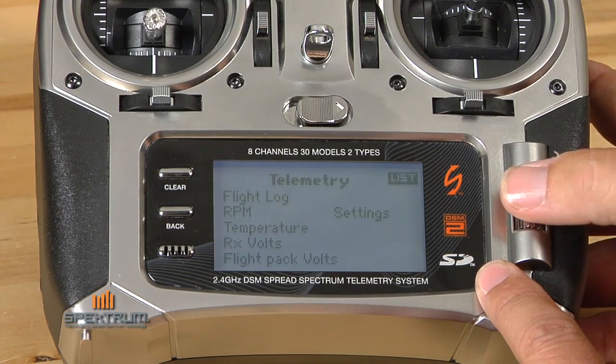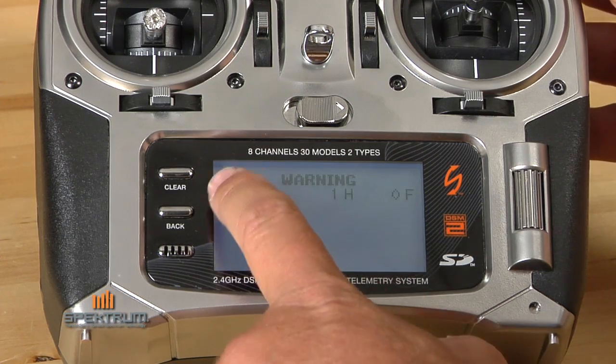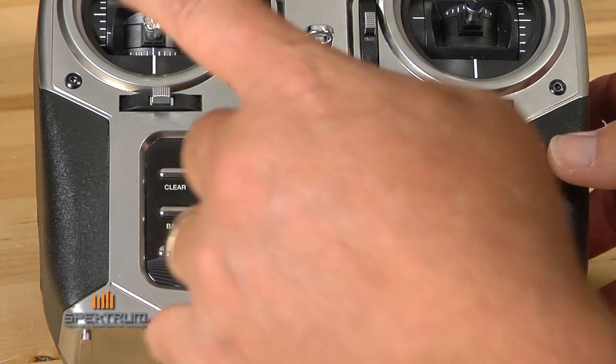I'm going to select auto and then go back to the main screen. So I'm on the main screen — it says flight mode hold, that's a warning screen. You'll notice that the telemetry bars come up here and I get flight log one. Because I turned the transmitter off and back on, I just recorded a hold, so that's a warning that I had preset.